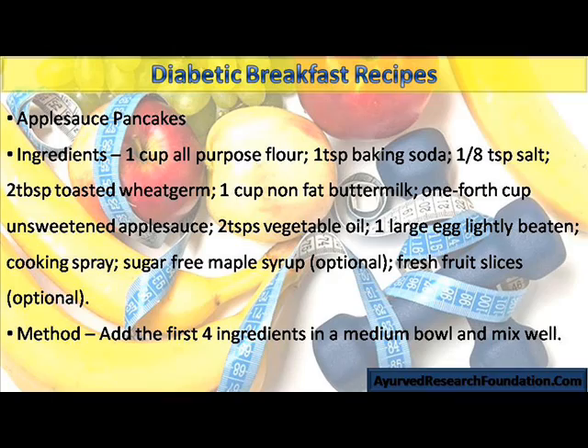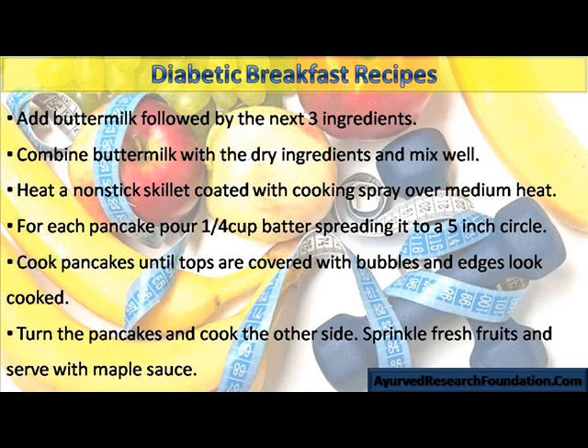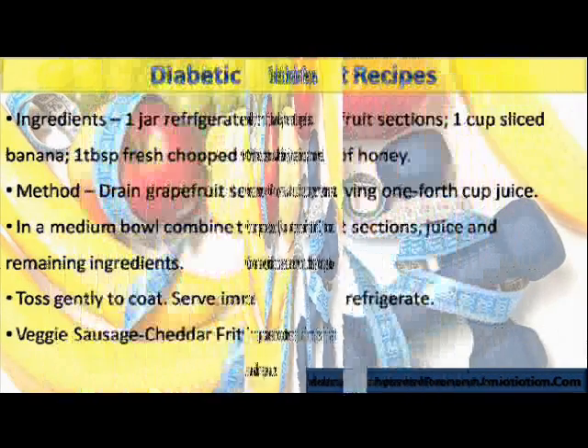Fruit Slices Method: Add the first 4 ingredients in a medium bowl and mix well. Add buttermilk followed by the next 3 ingredients. Combine buttermilk with the dry ingredients and mix well. Heat a non-stick skillet coated with cooking spray over medium heat. For each pancake, pour 1/4 cup batter, spreading it to a 5-inch circle. Cook pancakes until tops are covered with bubbles and edges look cooked. Turn the pancakes and cook the other side. Sprinkle fresh fruits and serve with maple sauce.